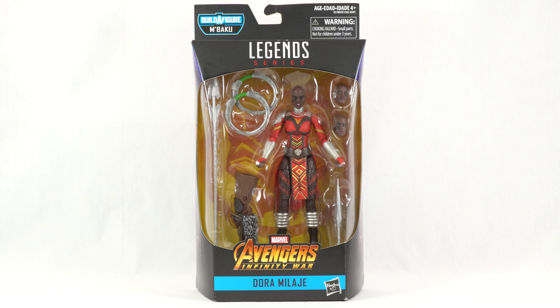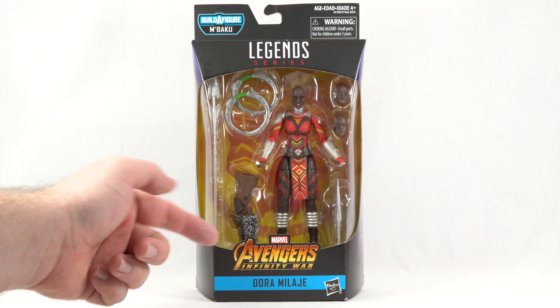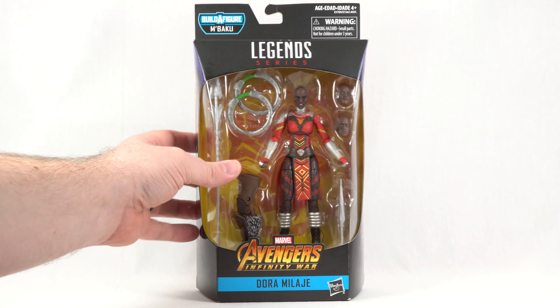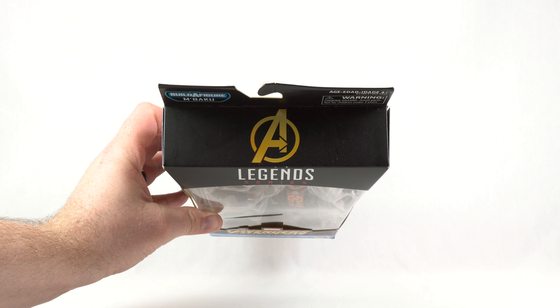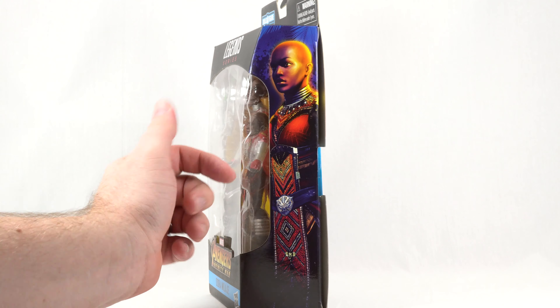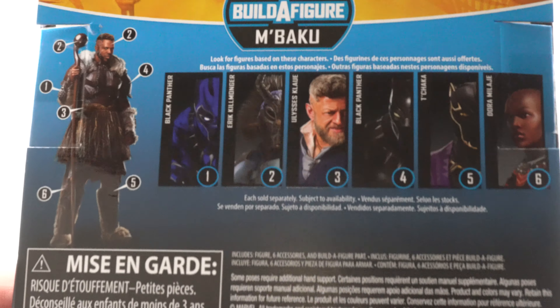Here we have the Dora Milaje figure displayed in the front window, and we also have the extra heads and all the accessories there. We get the Avengers Infinity War logo down there, the Dora Milaje name. At the top we got the Avengers logo. On the side we get some pretty generic artwork, the same on both sides. And on the back we do get a product shot, as well as all the other figures needed in this wave to complete the M'Baku Build-A-Figure.